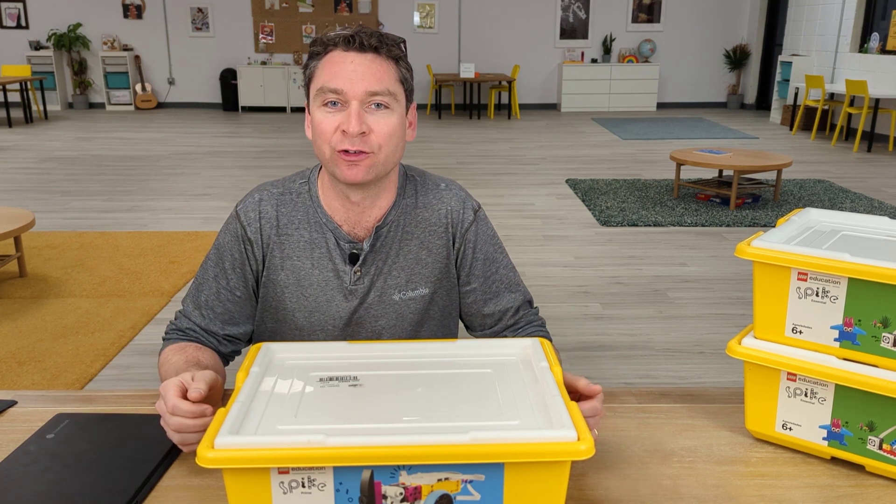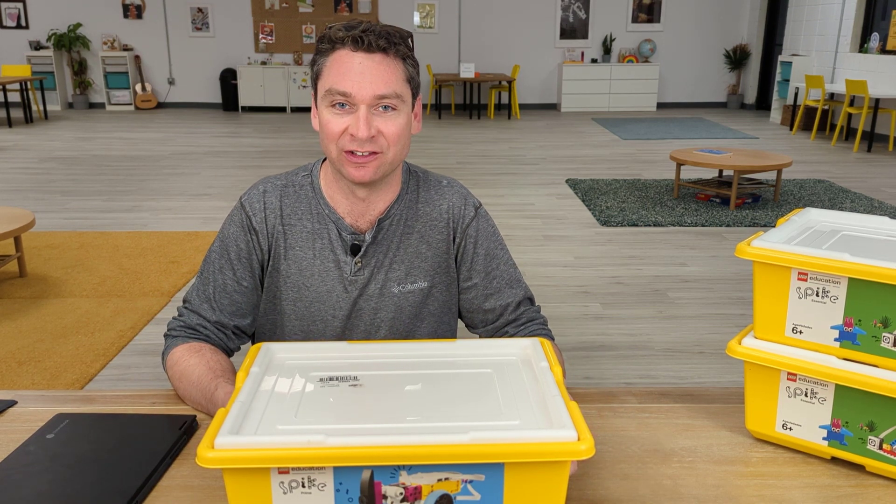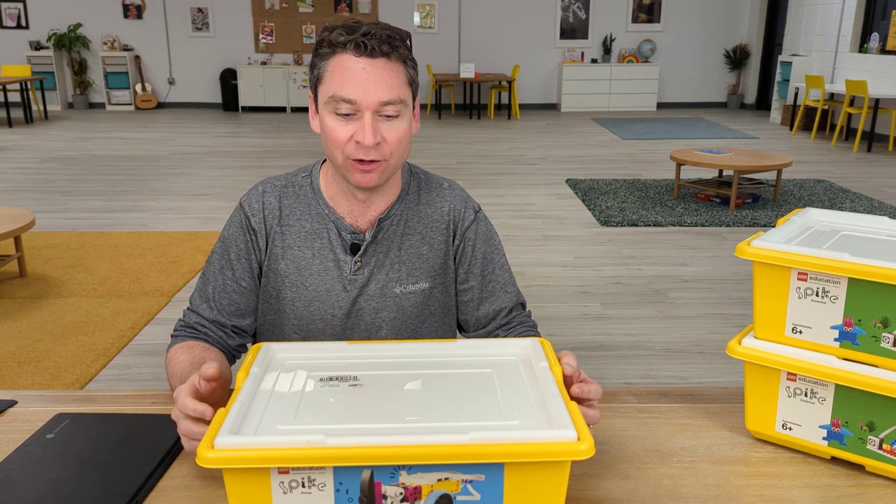Welcome to the second video of our Spike Prime Robotics Lessons. I'm Preston Spratt, here at Sprattronics Learning Lab.